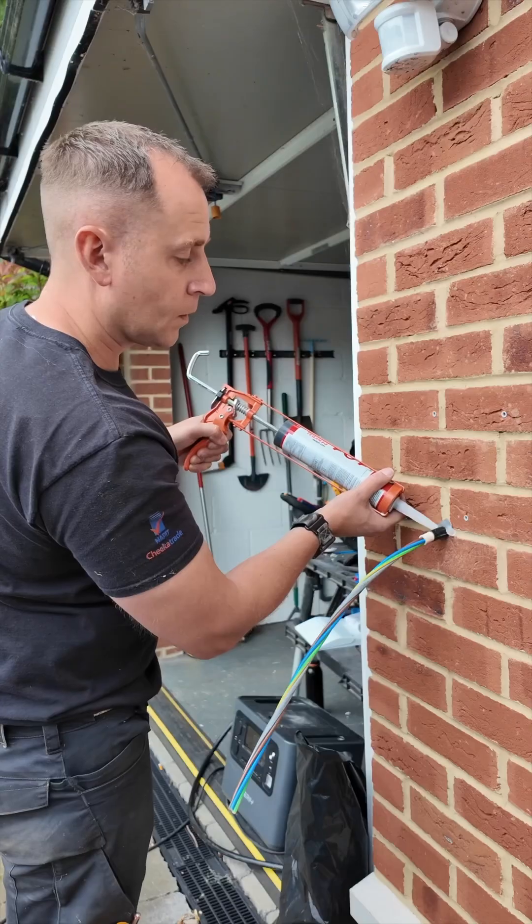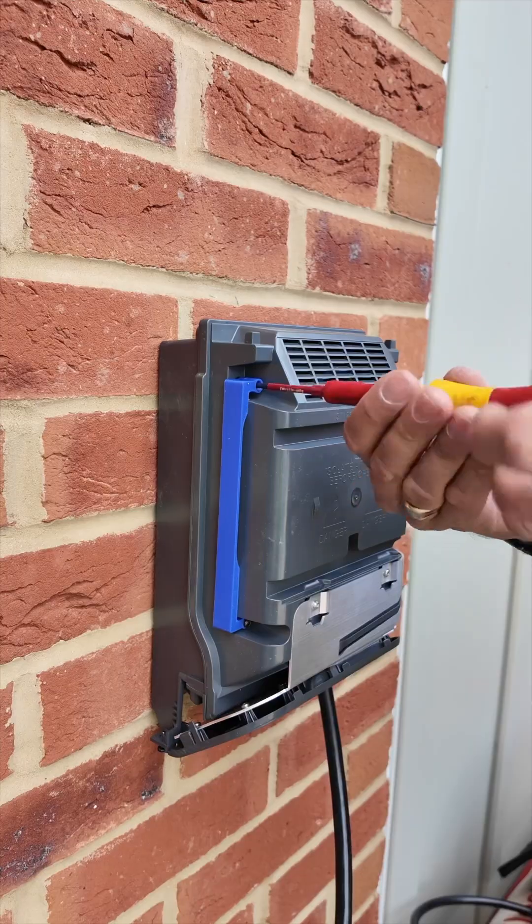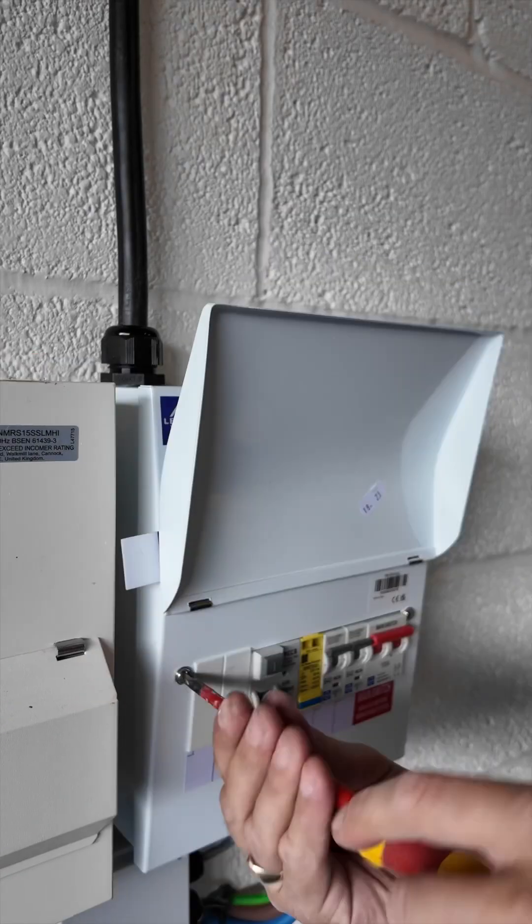Put a little bit of silicon behind the charger where the cable comes out the wall — it's just a belt and braces touch to maintain that IP rating.